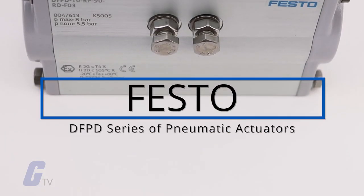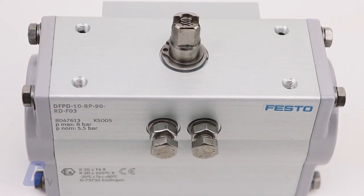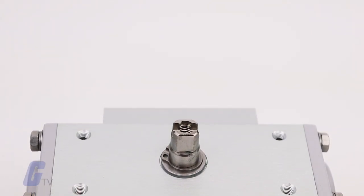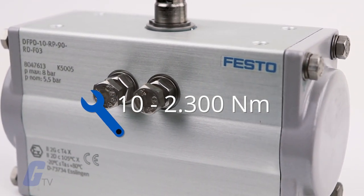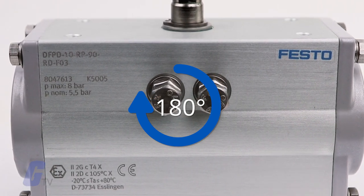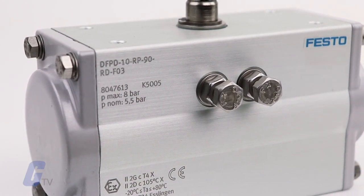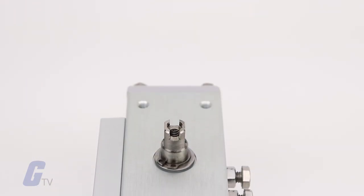The DFPD series of pneumatic actuators from Festo can be used as an individual actuator or as part of a complete automated process valve system. With a torque range from 10 to 2,300 Newton meter, a rotation angle of up to 180 degrees, and corrosion resistant versions, the single or double acting DFPD is suitable for ball valves,